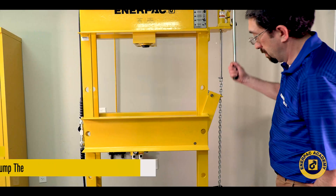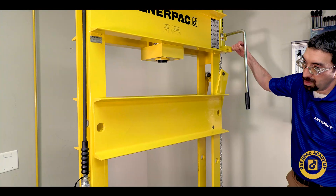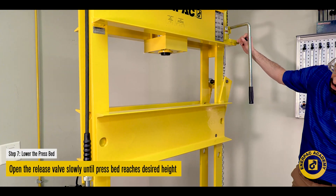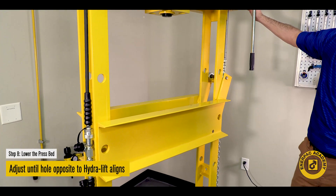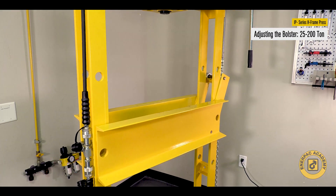To raise the press bed, continue to pump the Hydrolift Jack. If you're lowering the press bed, slowly open the release valve on the Hydrolift Jack. Adjust the press bed until the bolster hole opposite the Hydrolift jack aligns with the new hole location in the frame.